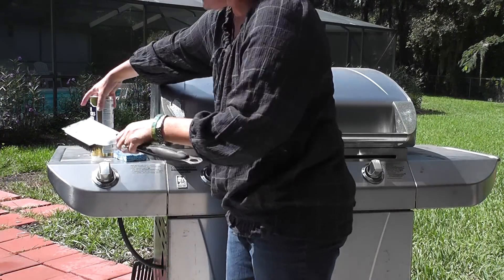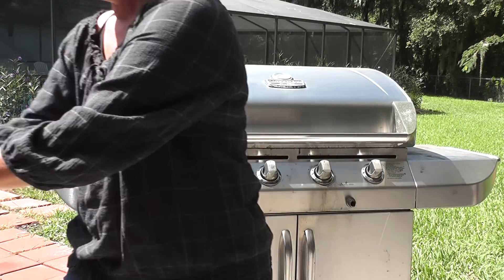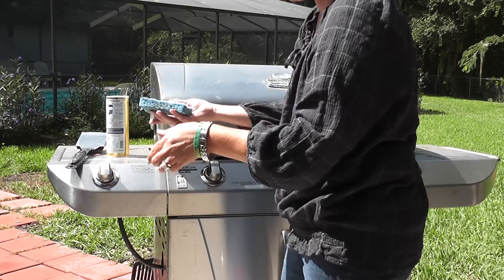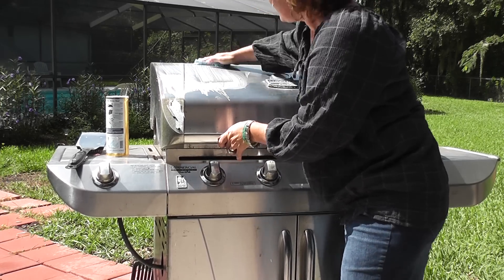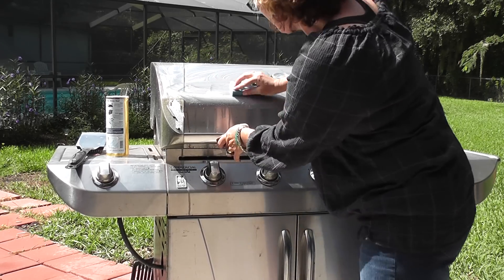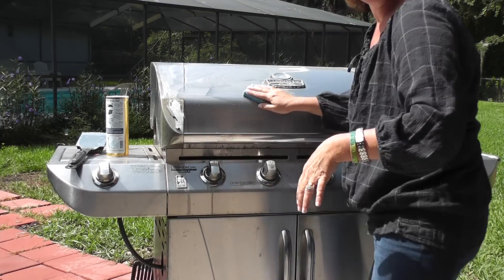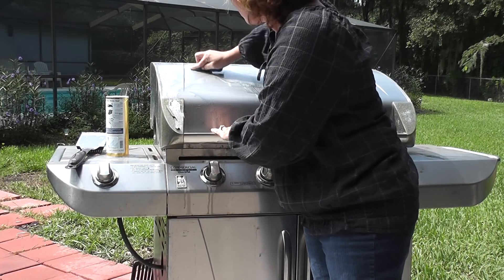How you clean the outside of your grill is the same thing, but you put it on your wet sponge to make a paste, and I'm going to simply clean the grill off. It's got little rust stains — I'm sure we all have it because it sits outside in Florida. But I'm cleaning it to make it look pretty and get rid of all these little stains. That works perfectly — I wish you could really see this.